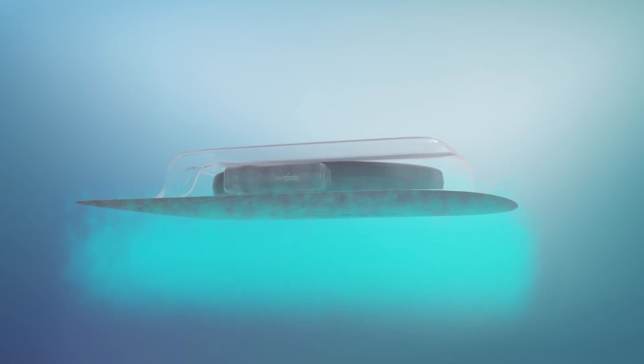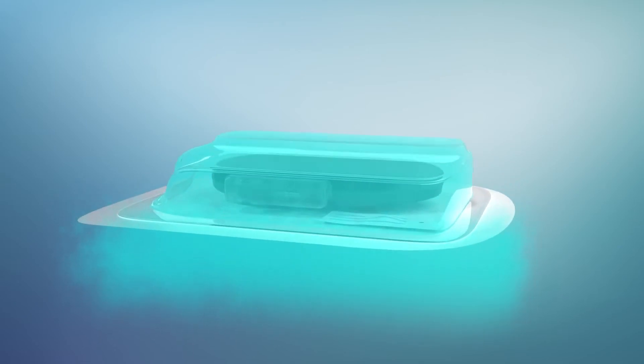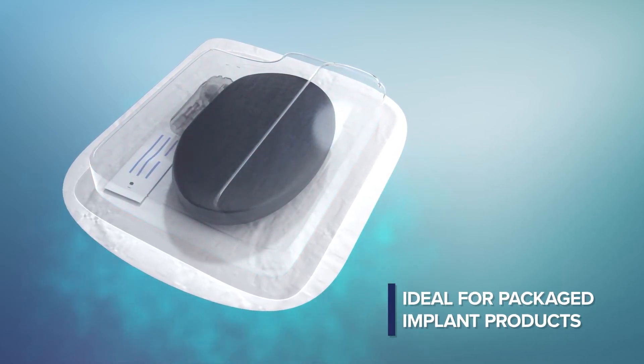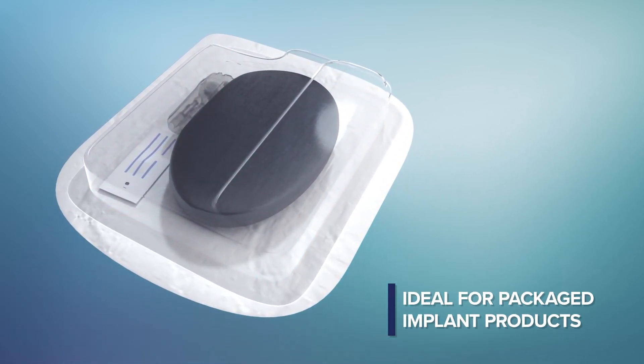VHP sterilization is a highly efficient method of surface sterilization of package-sensitive implant products. Feasibility testing is also required for these products but is typically more straightforward.